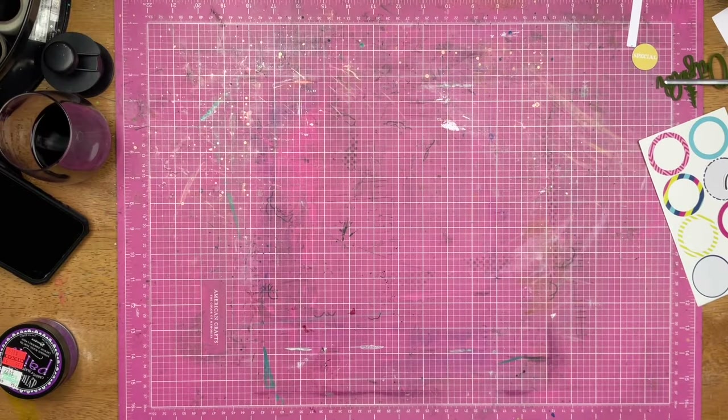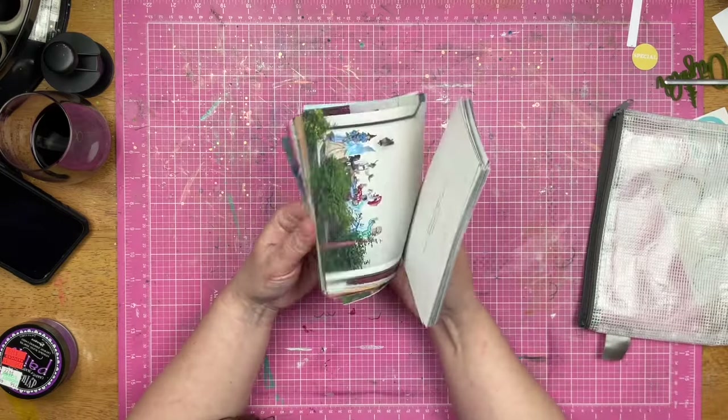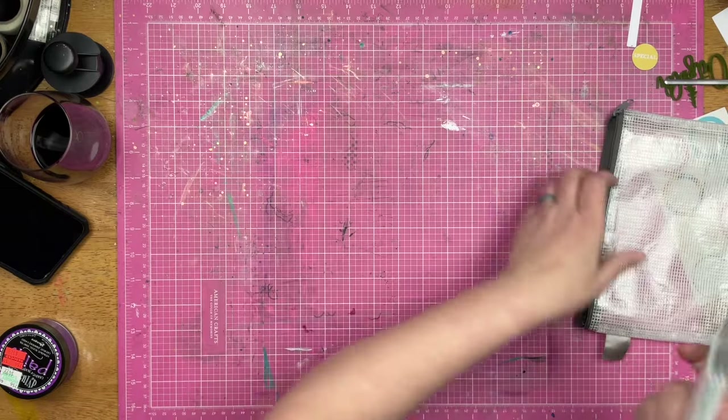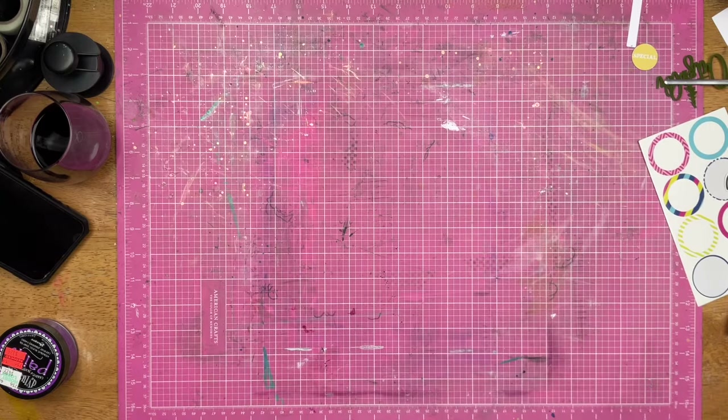Hey guys, Sandy here. Welcome back to the channel. Today I am going to be working with my Never Ending Kit. I actually already have my photo picked out — it's across the table — so I don't need to choose them. Let's see what I can do.